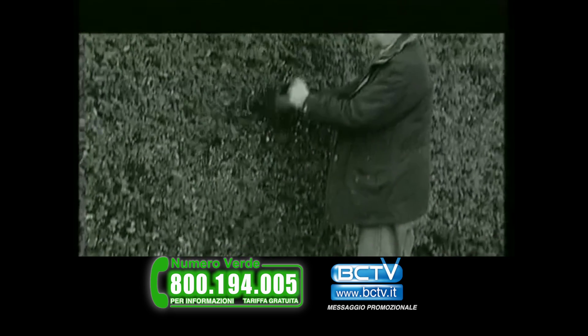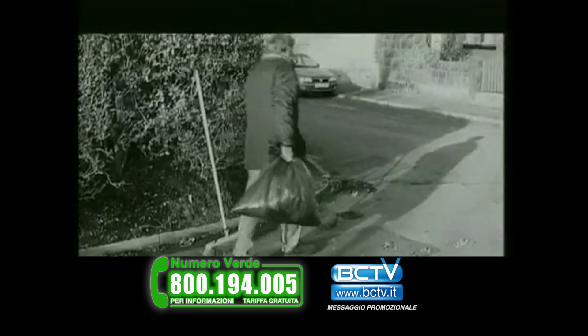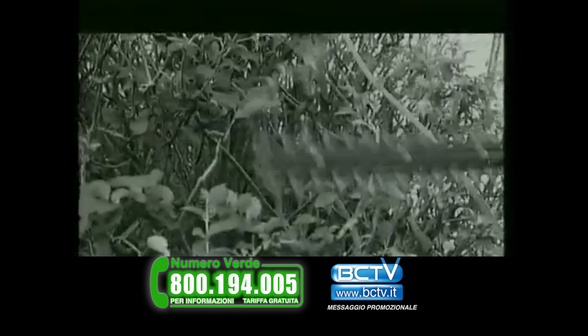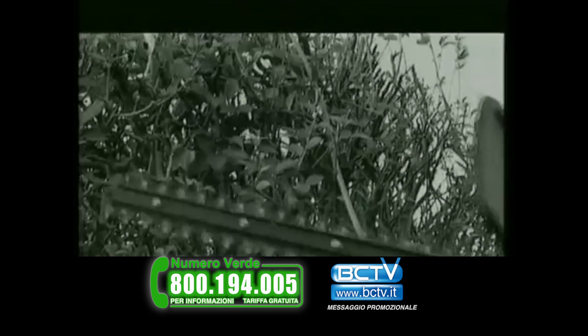One of the biggest problems for gardeners throughout the world is containing and disposing of hedge clippings. Cleaning up debris from a traditional hedge trimmer is a time-consuming chore, which means many gardeners often delay the inevitable and hedges grow out of control. In addition, traditional hedge trimmers typically have an exposed blade, which is not only a safety risk, but is also off-putting to many people. This age-old gardening problem needed a unique solution.